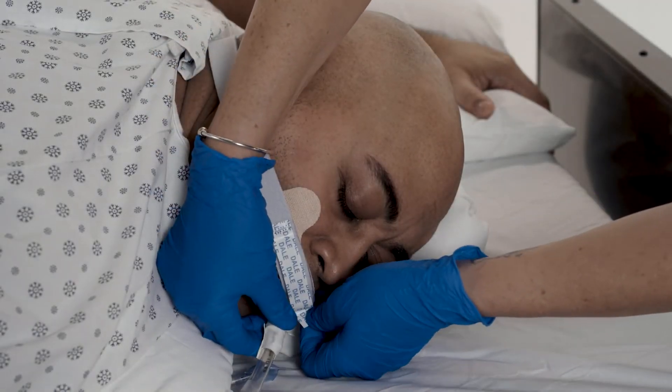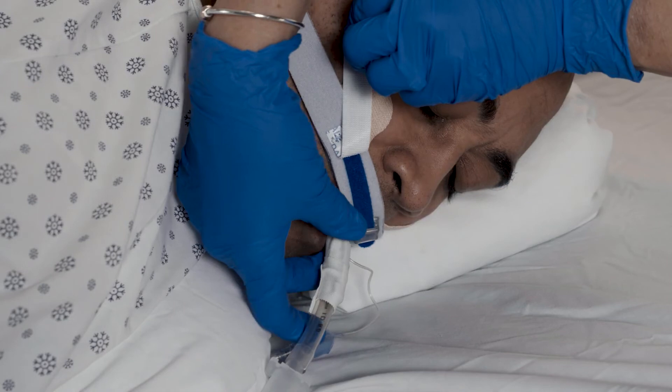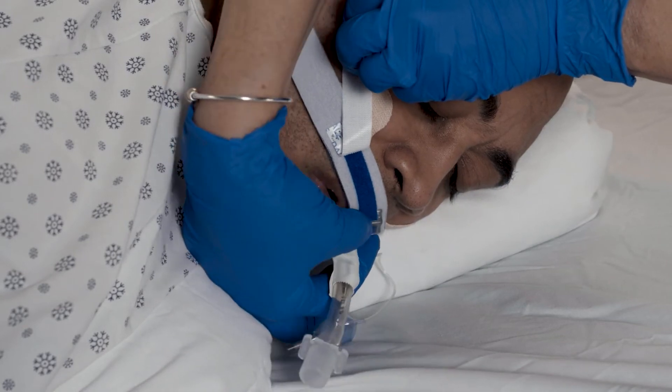The Dale BreezeLock Endotracheal Tube Holder can also be used on patients in the prone position.